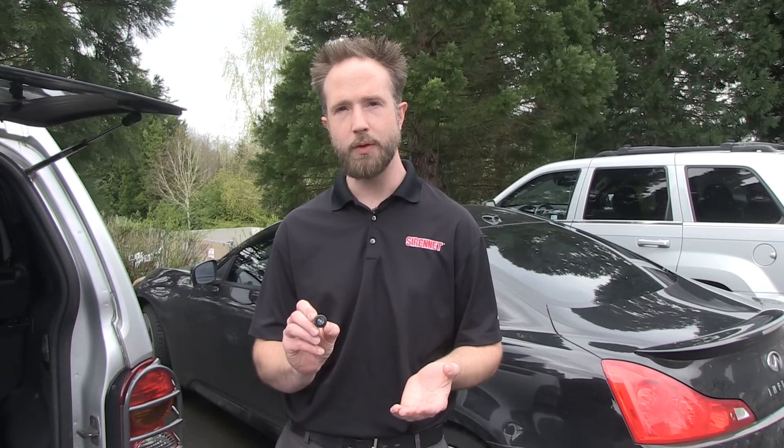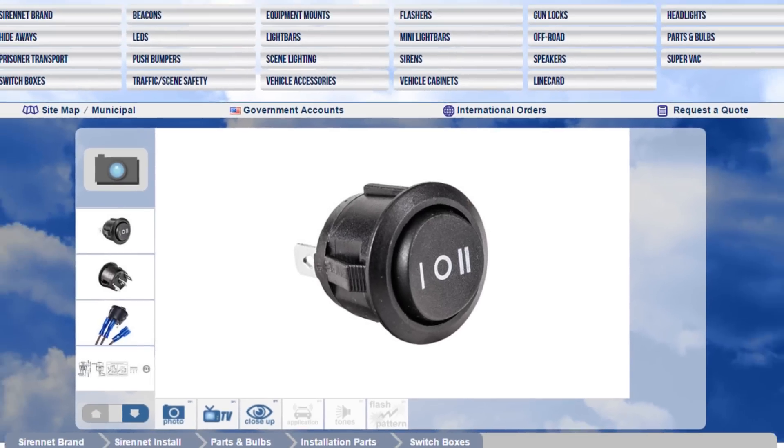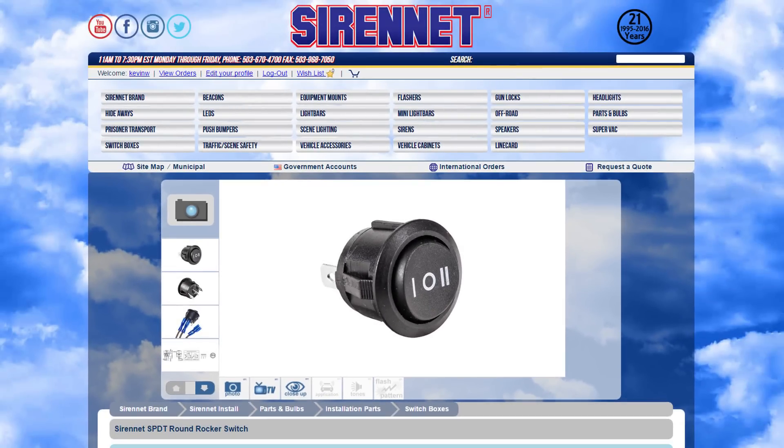There you have it — a quick look at a very useful little switch available here for you at Sirenet. Other rocker switches, harnesses, and connectors are available through us as well in our installation parts. I'm Chris. Thanks for joining us. Back to you, Stuart.